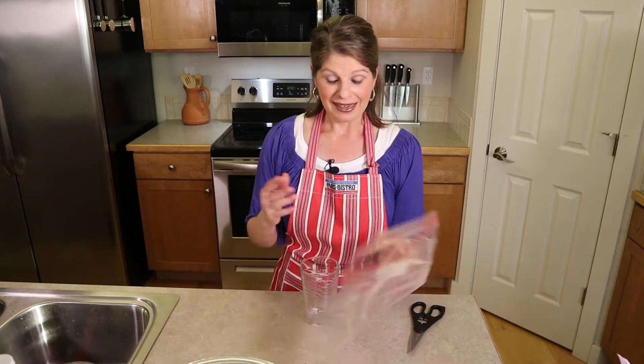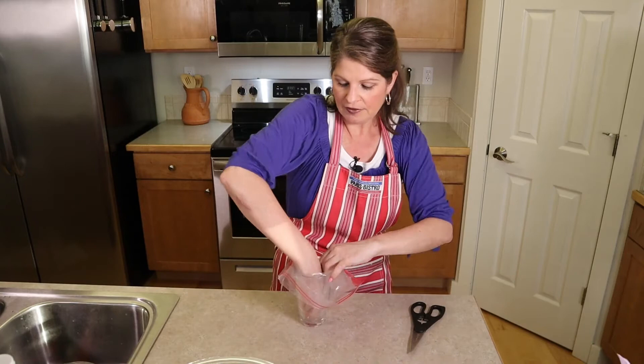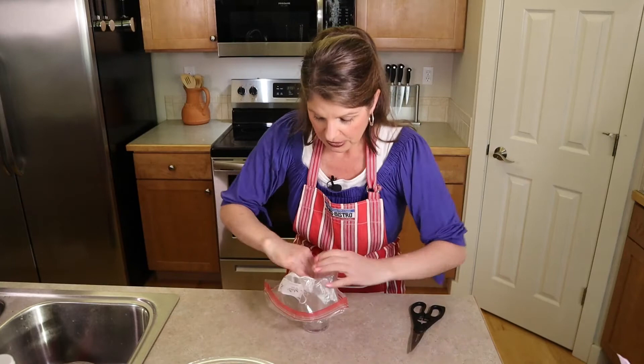Now let's prepare a piping bag. I don't have a piping bag so I'm just going to use a gallon-size zip-top bag and a glass. The glass holds the batter and provides structure until we're ready to pipe. Put one corner of the bag at the very bottom and fold the rest down over the glass. Have a pair of scissors nearby so you don't have to run around looking for them when you're ready to use them.